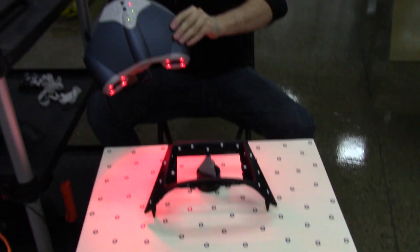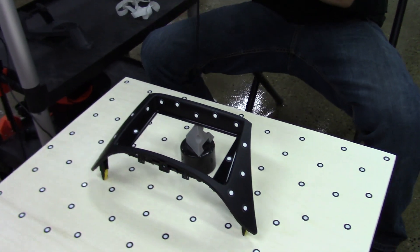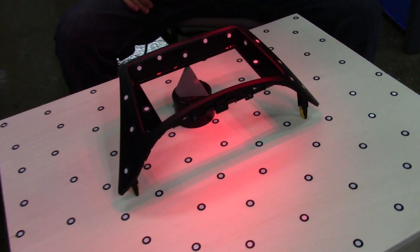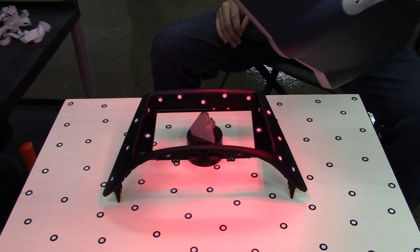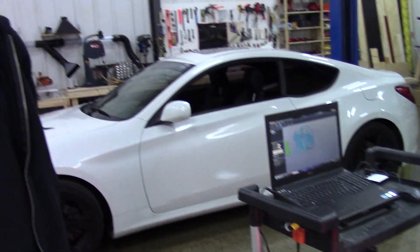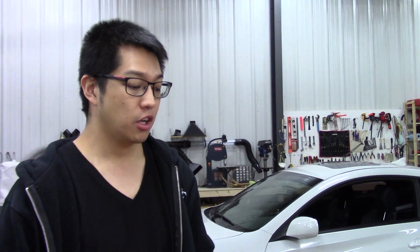Now we're into the last steps — taking the individual pieces themselves and scanning them into the computer. We have the dash face scan and the inside of the dashboard scan, but now we need to pick up all the details on the parts to make sure everything will fit together properly. There are a lot of target stickers on the back of this part as well. I asked Matt here to explain the process of what's actually happening.